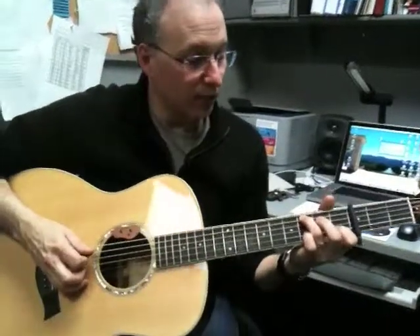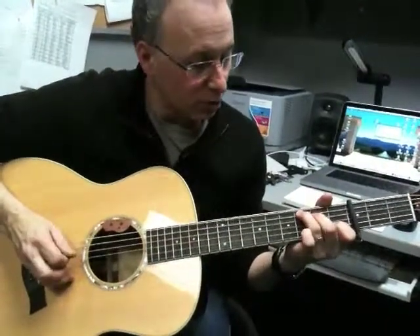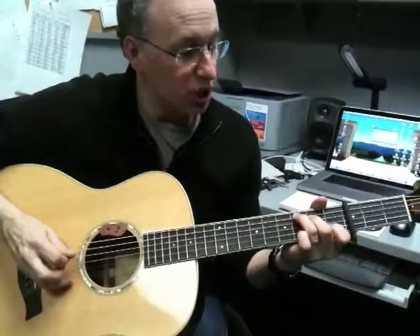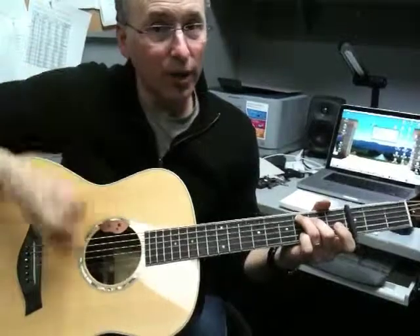I'm going to be hammering down with my finger here open, so the A and the D string together, G, D, B string open.